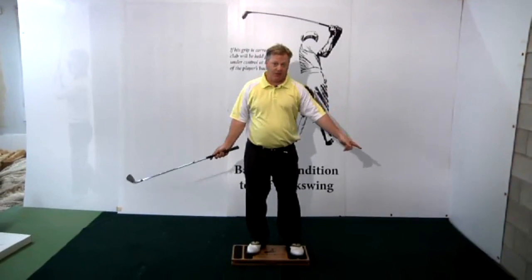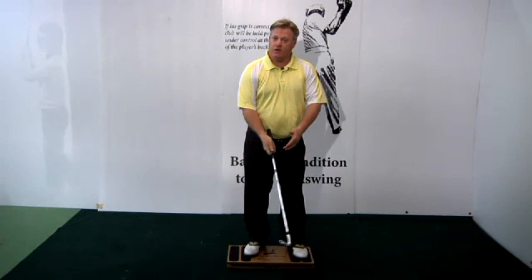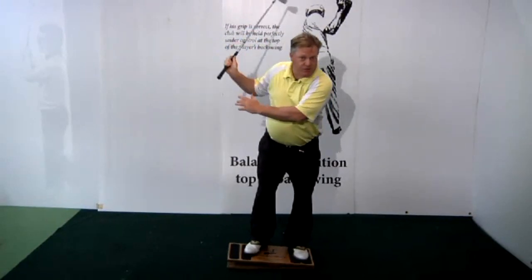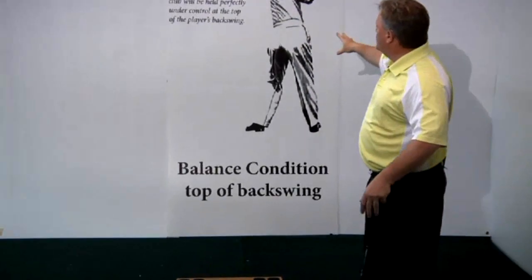The idea is to stand on top of the golf ball — downwards and forwards, downwards and forwards. On top of the golf ball, downwards and forwards. And I think that's exactly what you're seeing Mr. Hogan do.